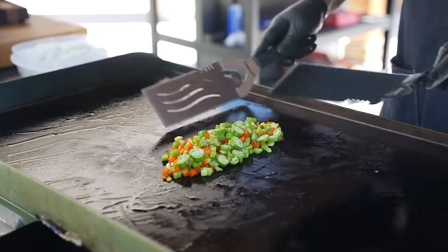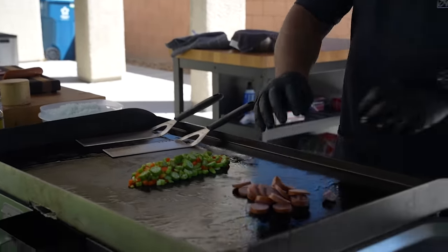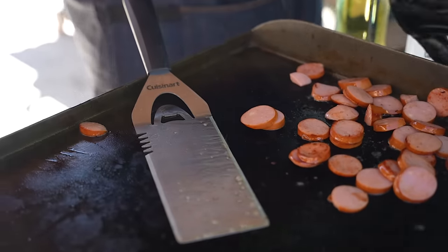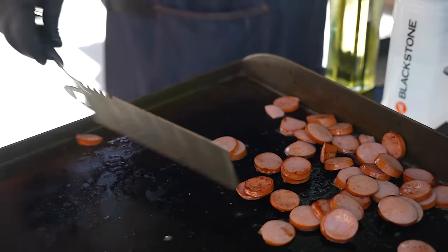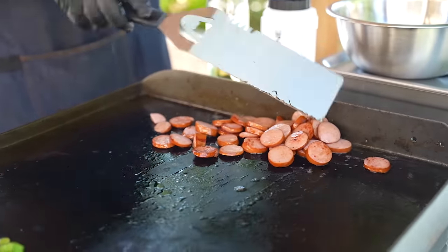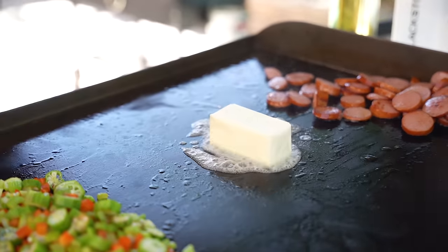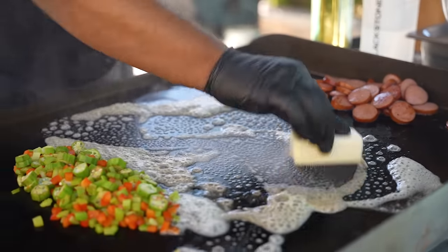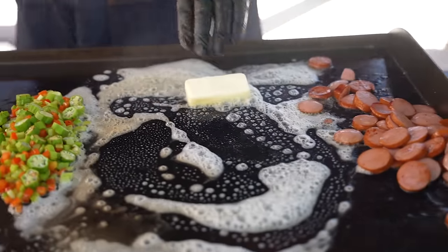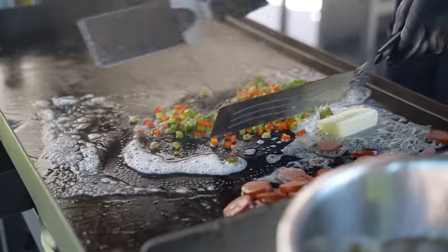Now we'll come with our sauces. Before I put that shrimp in, pay attention - you can see all the flavor on this griddle running down one way. I'm going to put a stick of butter right here and let it melt. We want butter everywhere. You can see it running down into the veggies - just give it a little mix.